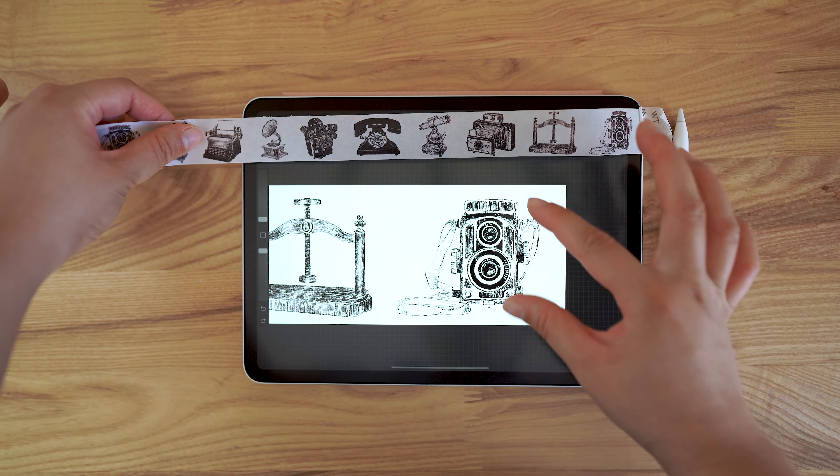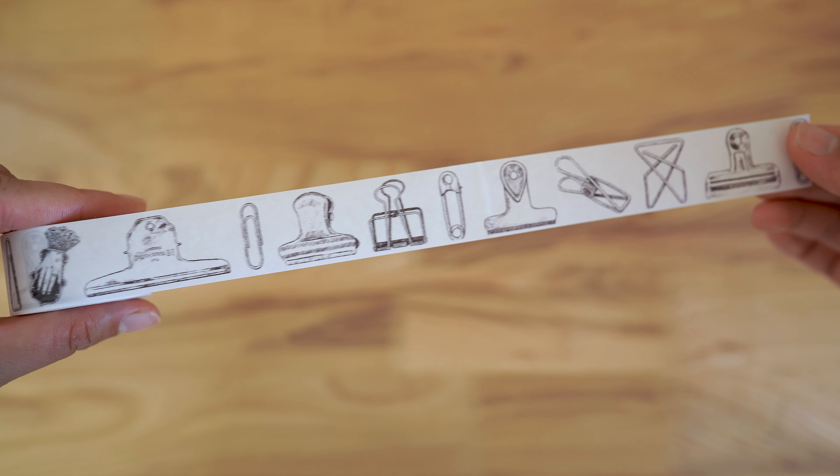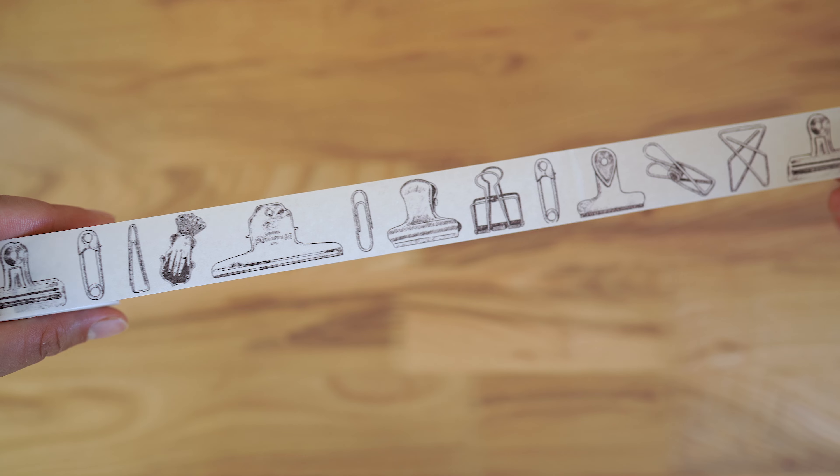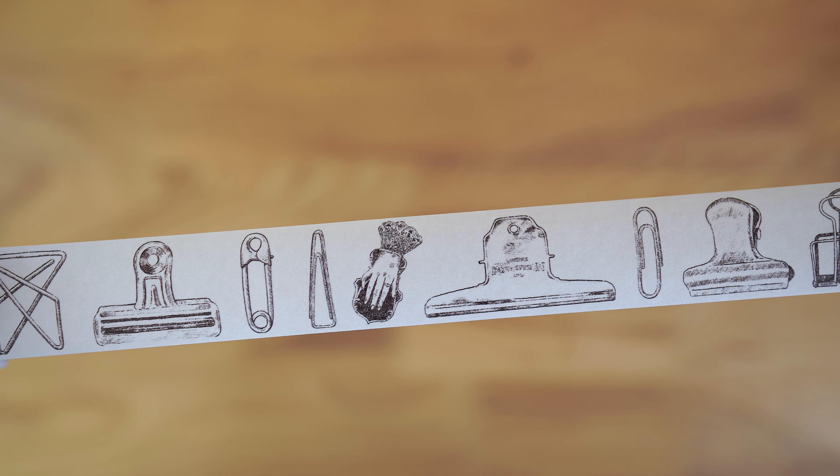I can zoom out and show you how it turned out. The next one is a series of different clips — I love using them in my journal, and they're done in the same style with a lot of detail, a lot of fine lines and hatching.